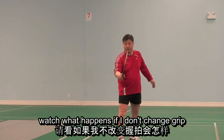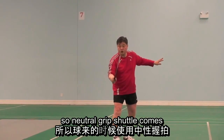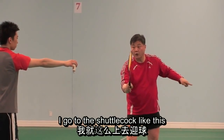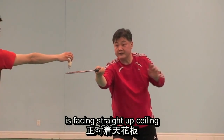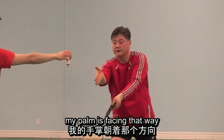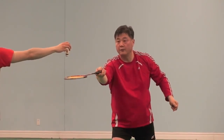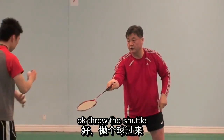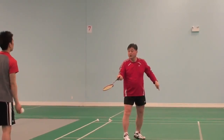Watch what happens if I don't change grip. Neutral grip — you have to start with neutral grip because you do not know where the shuttle is going. Neutral grip, shuttle comes low. I am not changing grip as I go to the shuttle. My racket face is facing straight up to the ceiling, my palm is facing to the side. So if I hit it, it will go up. But I don't want to hit the shuttle up — I want to hit it forward. How can I hit the shuttle forward with this grip? You cannot. If you don't change grip, you will end up doing that.